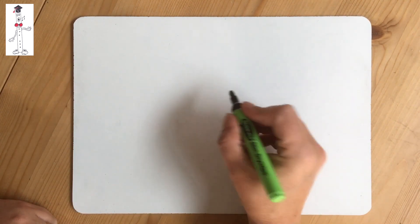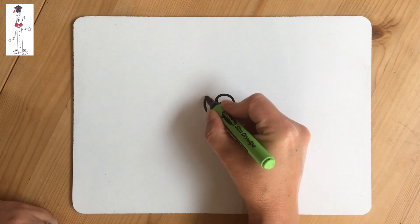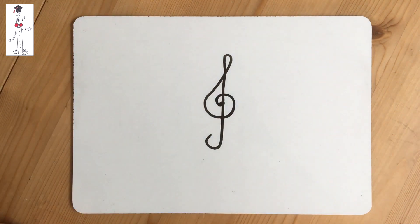So that was a dot, a snail shell, a teardrop coming down into an umbrella handle at the bottom.